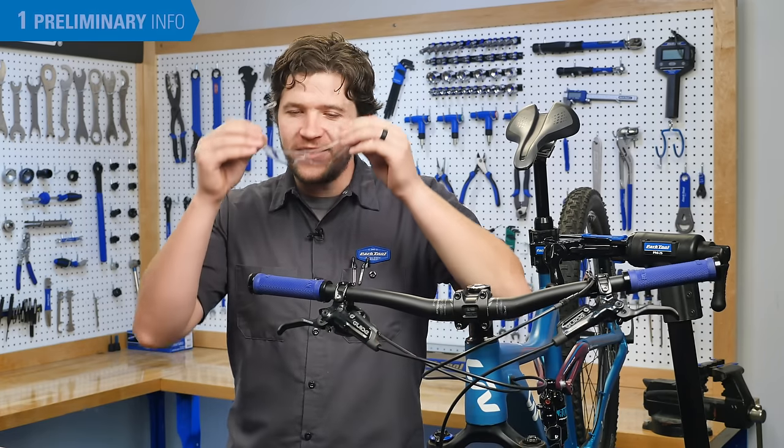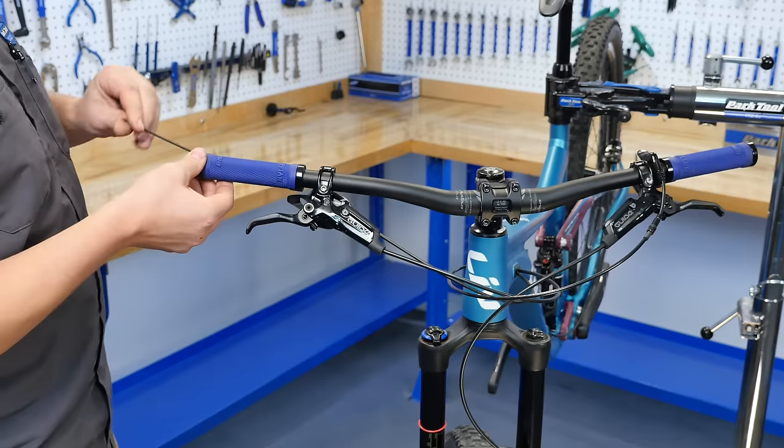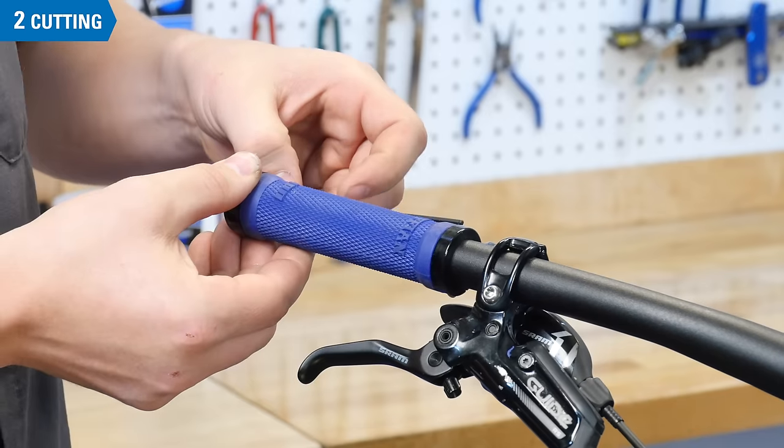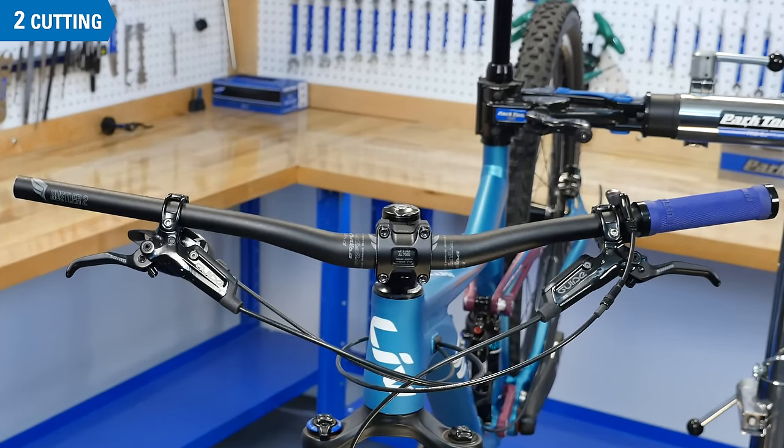Now, let's put on some safety glasses and get to work. First, remove the grip from the handlebar. We're going to work on one side at a time, so we can easily reference the placement of our controls after each cut.